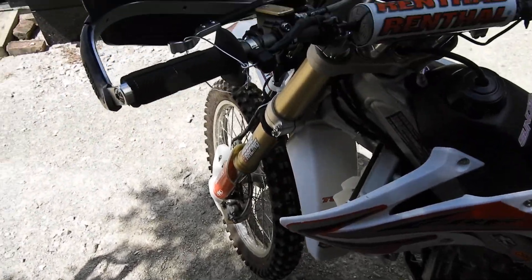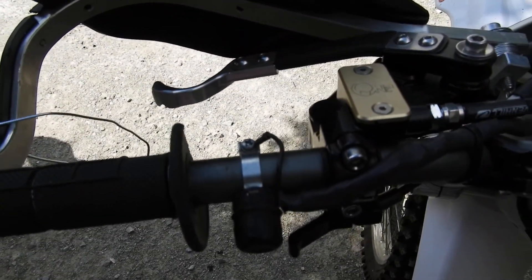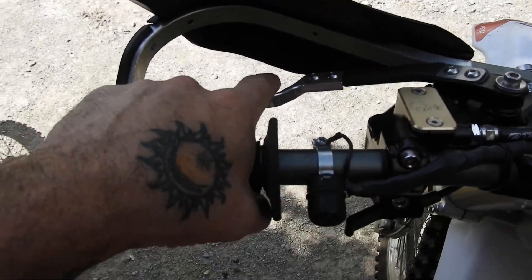Anyway, we'll be checking that here in a minute. Here's the Clake one-like clutch. This is a conversion from cable to...